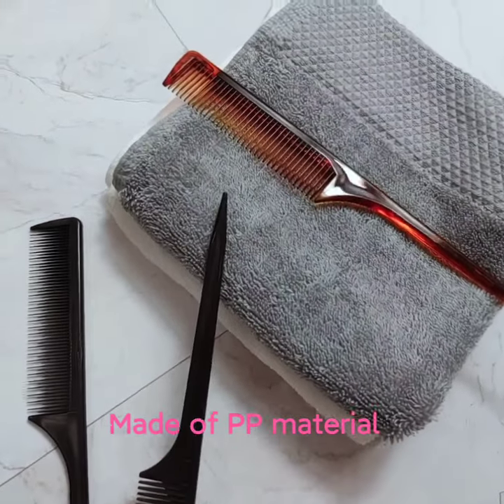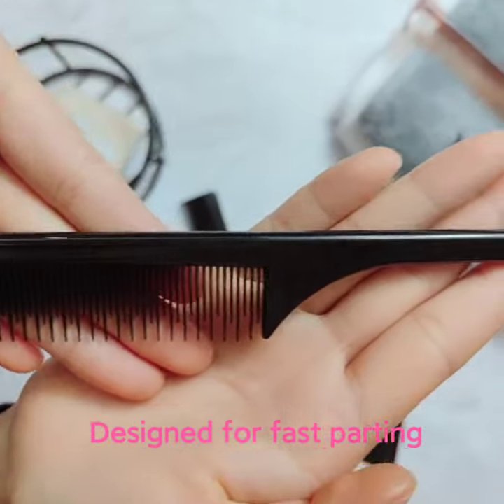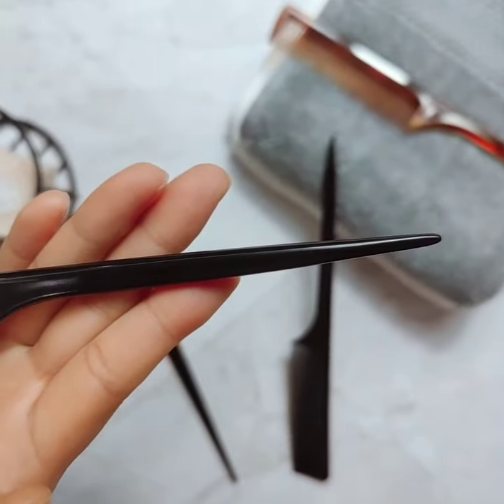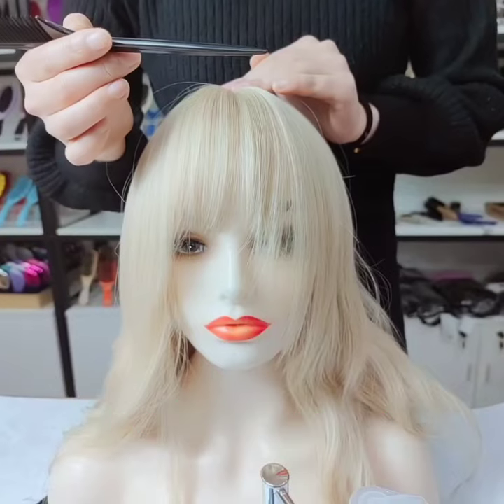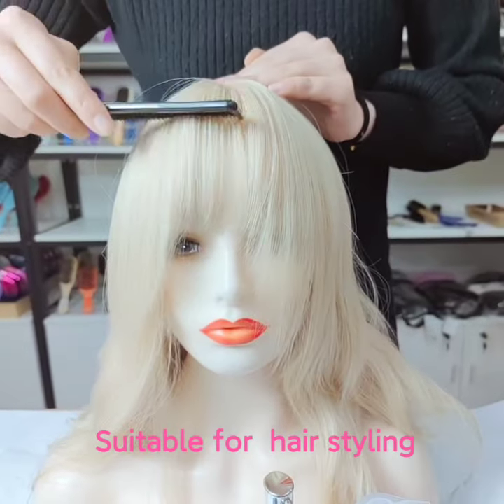This comb is made of PP material, lightweight and durable. It's designed for fast patting — the tail handle allows for fast separating. This comb is also suitable for heel styling.